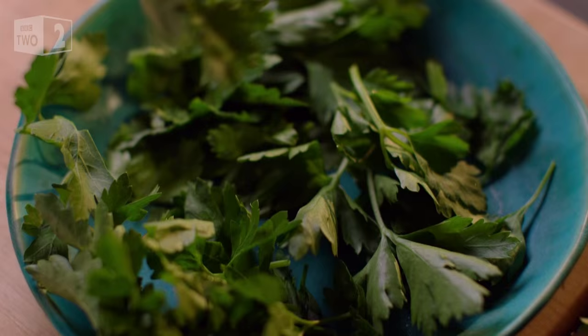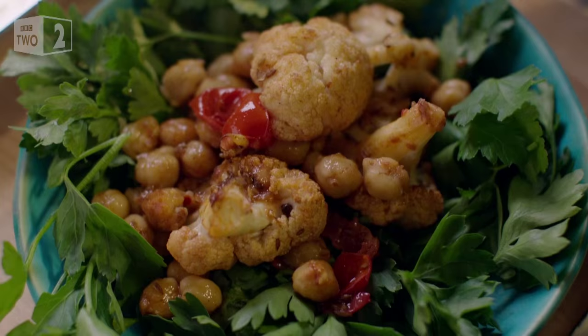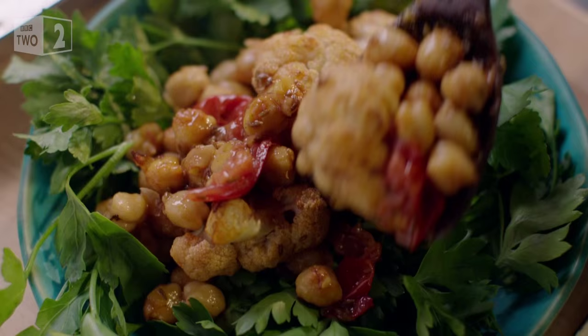I'm grabbing a hefty amount of parsley because I don't want it as mere decoration — it's the salad leaf itself. I know there's quite a lot here, not that it's stopped me before, but this is fantastic cold as well. Pack lunch tomorrow.